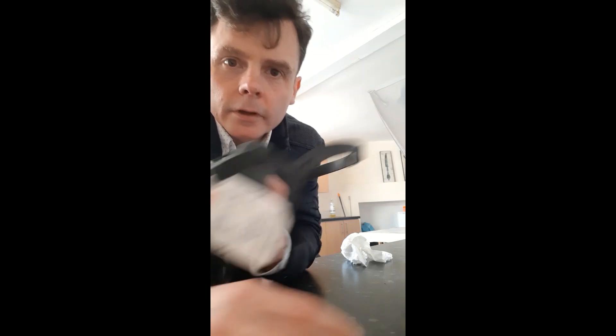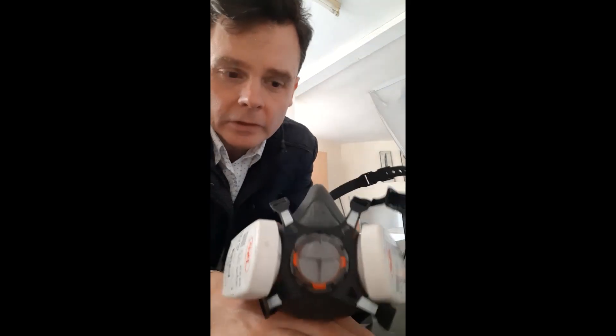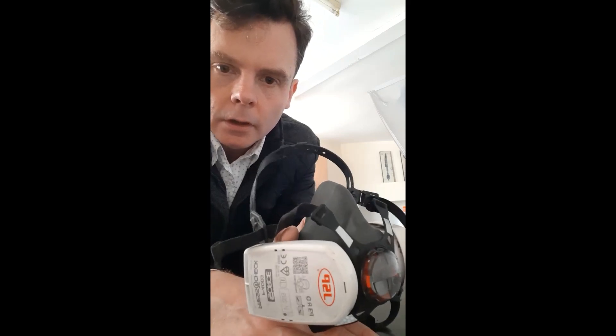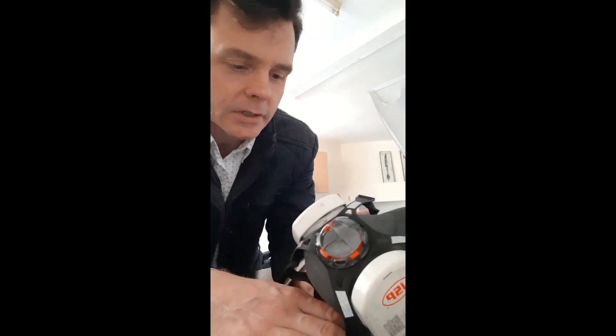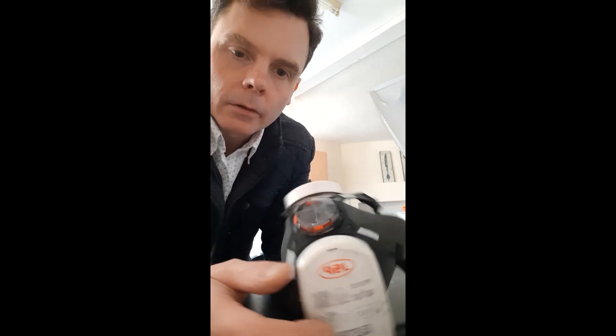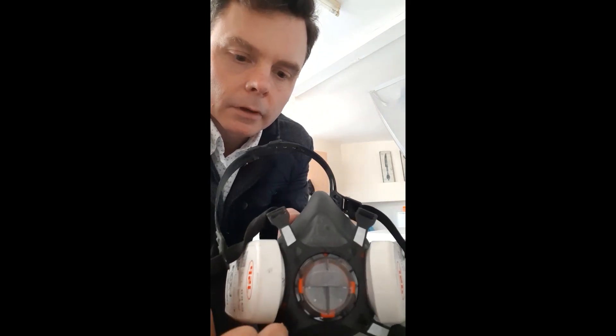Hi there, this is Mark Stokes-Denson. I'm a tradesperson and dust masks have become quite scarce. This is my dust mask I use on site — it's a JSP P3, which is better than the things that have been used. But it's been used on site and it's filthy.